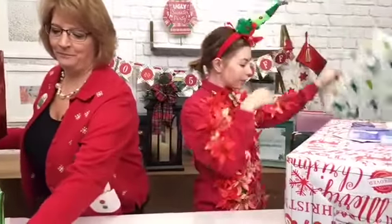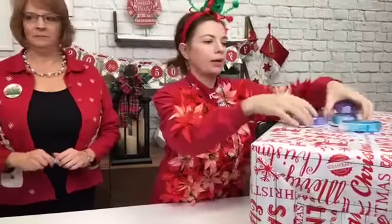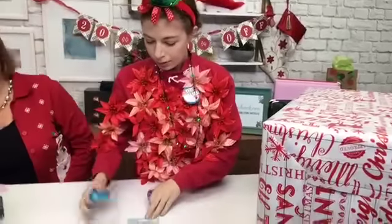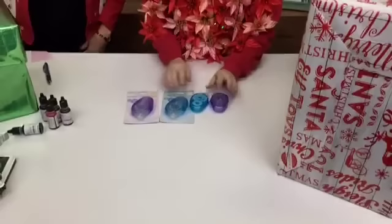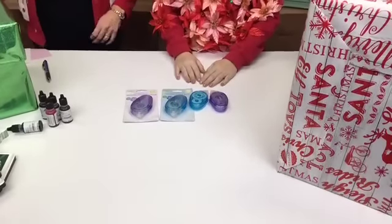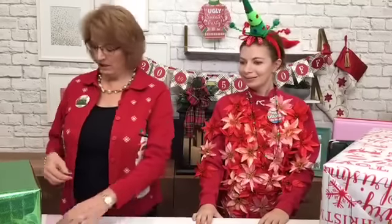The next thing we have is another staple that's so important — I use these every time I'm making my layouts and cards — and that's the adhesives. We have these amazing rollers and dots rollers, and these are on sale today too — $2.49 today. If you decide to get a six-pack, it's even cheaper than that. Great day to stock up on your basics.